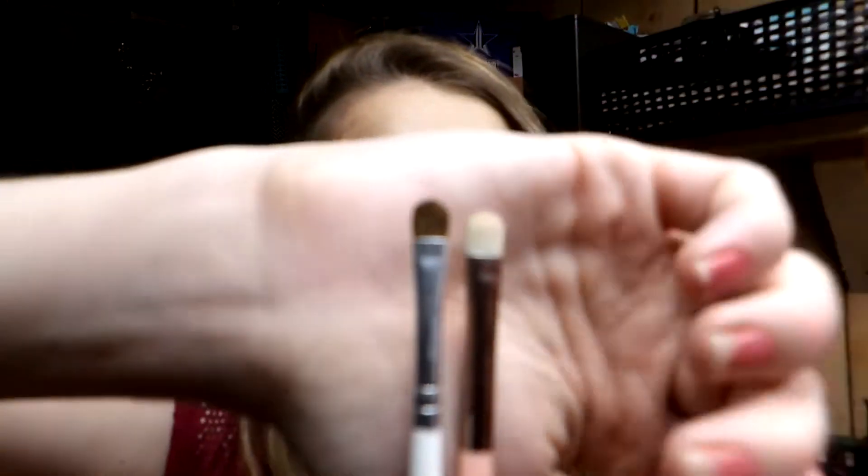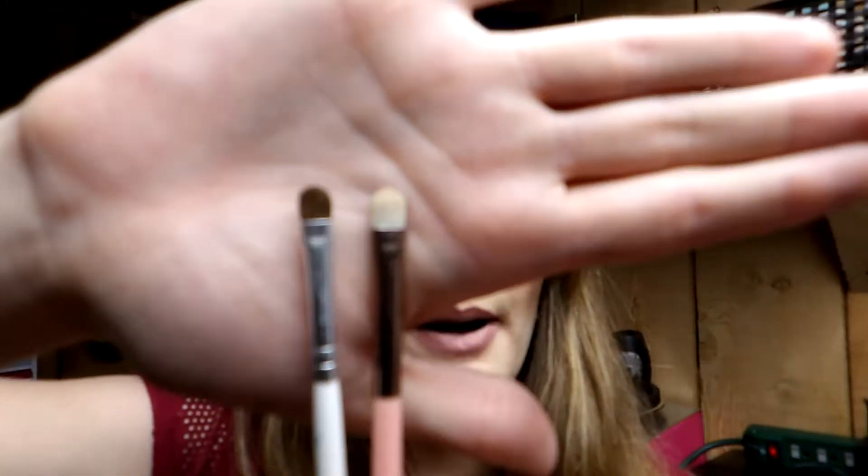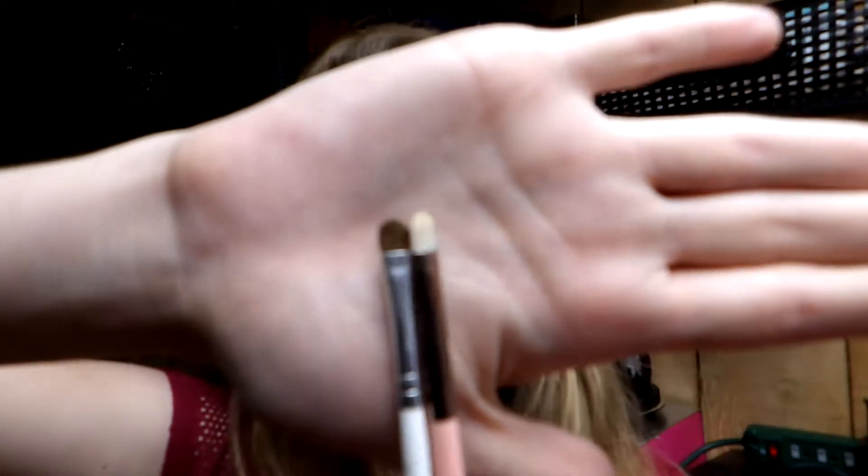My eighth and final eye brush recommendation is an inner corner highlight brush. I have the Morphe x Jaclyn Hill JH42 and the Luxie 246 precision crease brush — both very similar. The Morphe one is my favorite as it's a bit smaller. I also love the Luxie 209 large shader brush for applying highlight to the brow bone, as the shape and width allow precision without disturbing surrounding shadow.